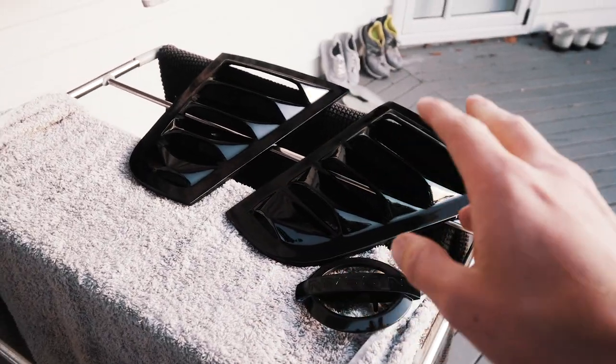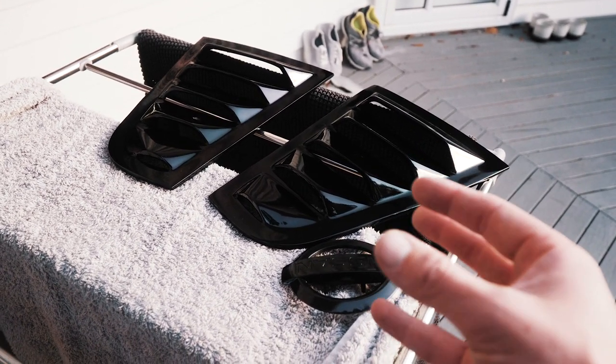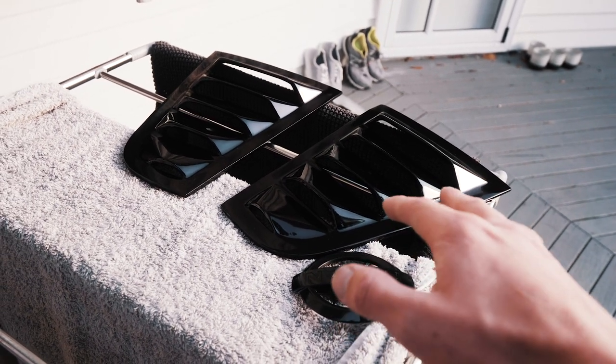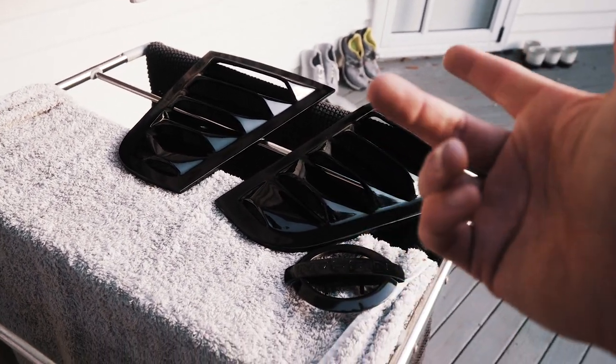So I just got home. I'm gonna give the car a wash because it's absolutely filthy — it's been sitting in two different shops for about a month now. We also have the louvers to put on. These are the louvers for the side windows that I got. We also just repainted the badge to get it a bit darker and glossier. These are just sitting in the sun for another hour or so while I wash the car, and then I'll show you guys installing those with just some double-sided tape.